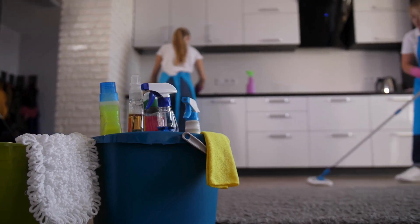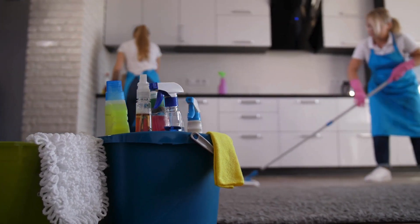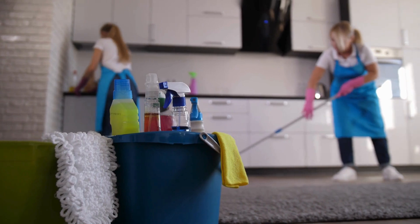Hey everyone, today I'm sharing my top 5 kitchen cleaning hacks that will make your life so much easier. Let's get started.